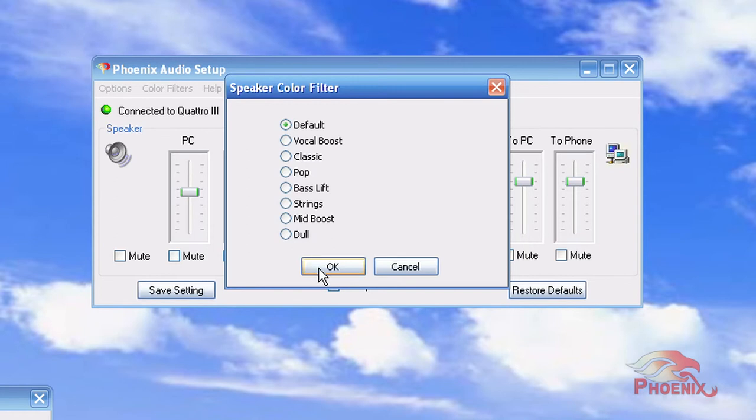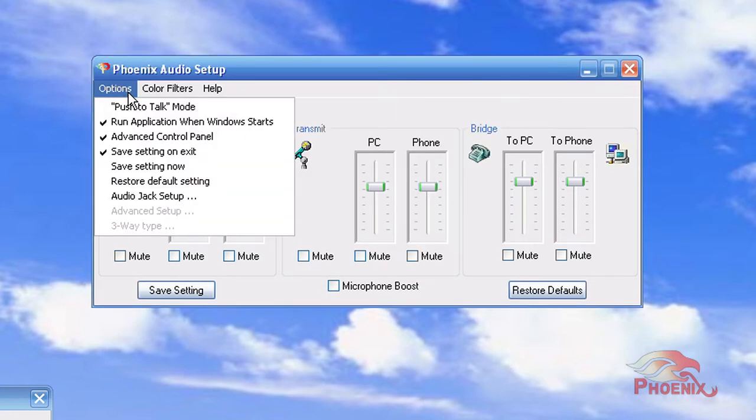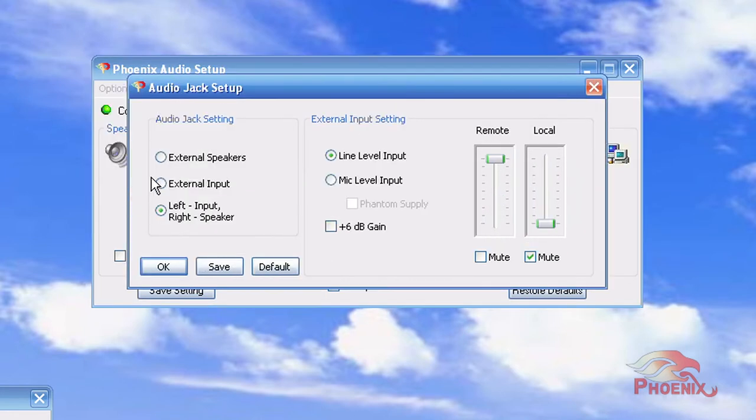Using the Audio Setup Utility, you can modify the functionality of the 3.5mm audio jack — from external speakers to external microphone, or both.